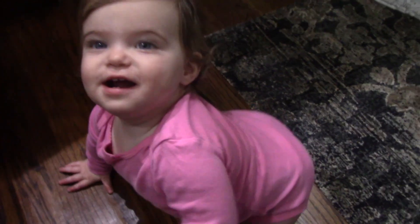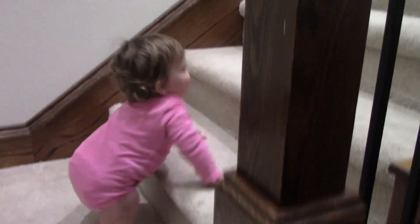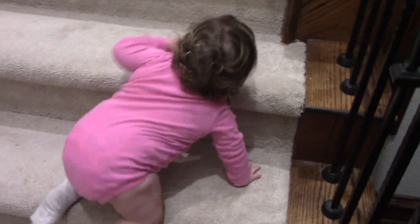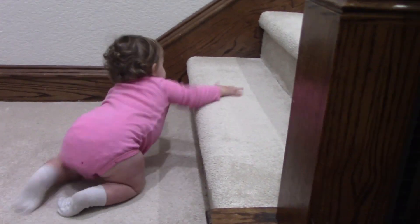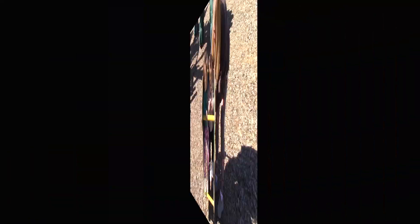Doing this again? Alright. Where are you going? Ornaments. Okay, cool. We have to do this. We get all out. That's you. Quinnie? Where are you going? Whoosh.